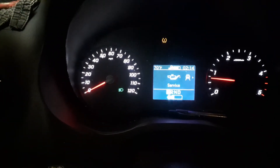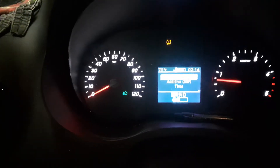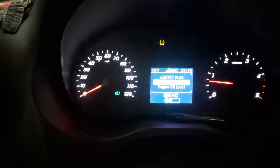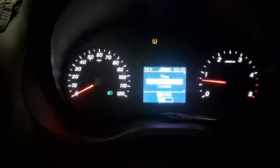Go down to Service, hit the center, and then go down here. Do the same thing down to Engine Oil Level and press on it.